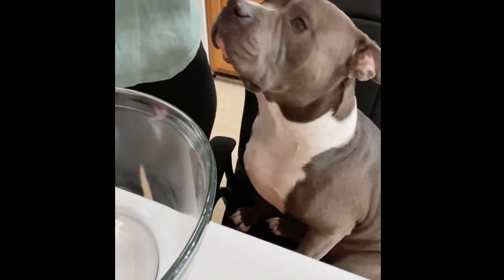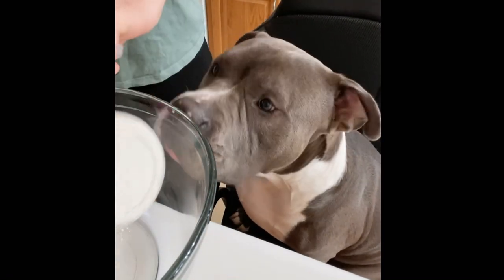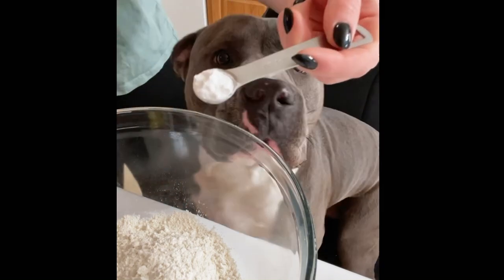Add 1 cup of flour and some baking powder, and mix it all together.